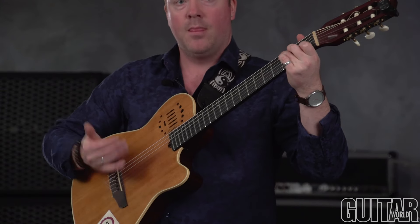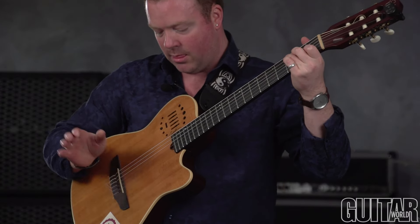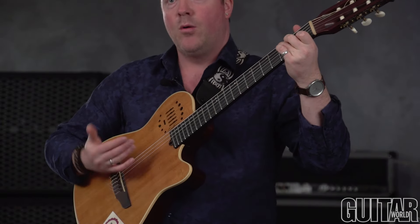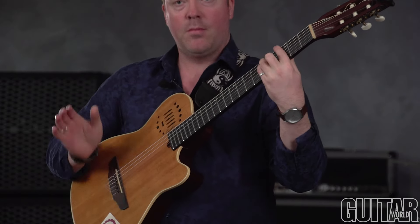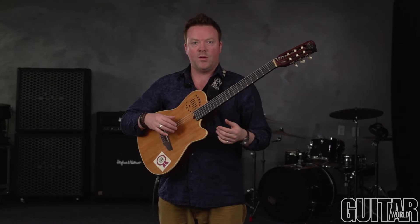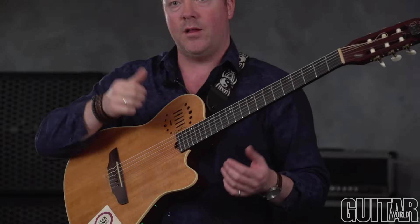Using a progression, you would count like this: one, two, three and four — one, two, three and four. You can do all kinds of cool things with that, exploring different sounds depending on whether you use the palm of your hand or the side of your thumb.